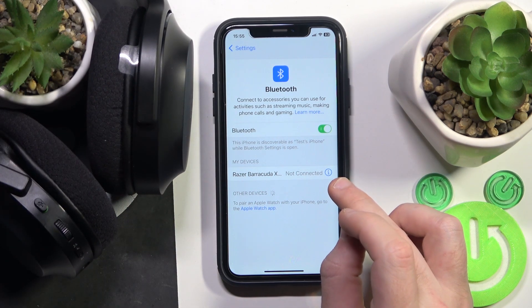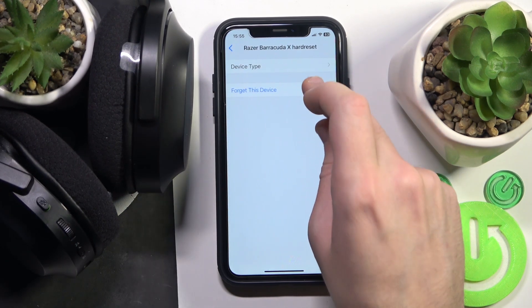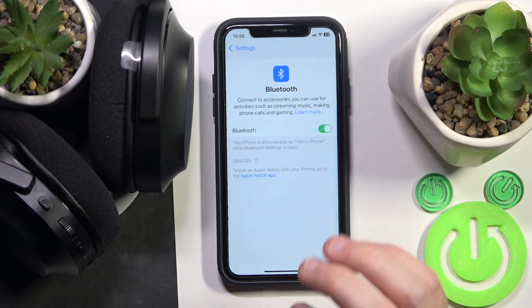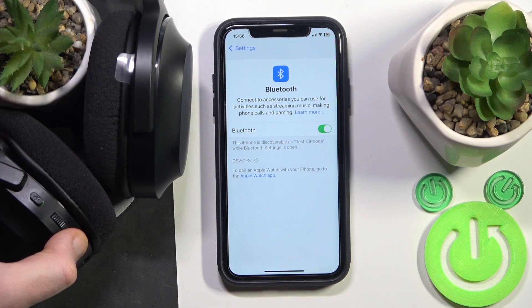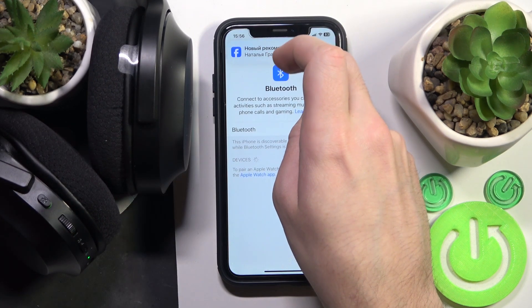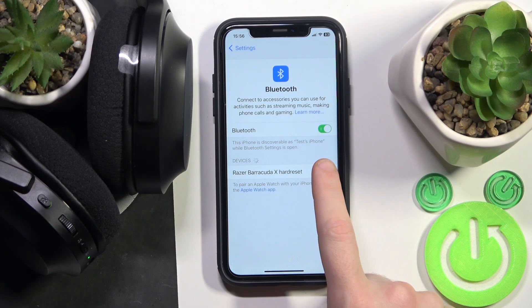Click the information icon or settings icon. If you have Android, forget this device — click 'Forget Device'. Also, if you have Android, don't forget to click 'Pair New Device', and after that turn on your headphones.